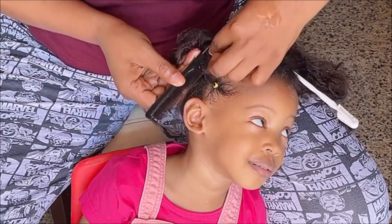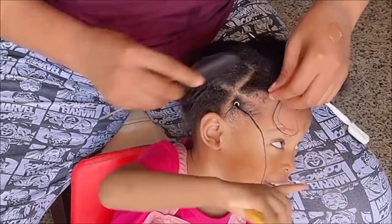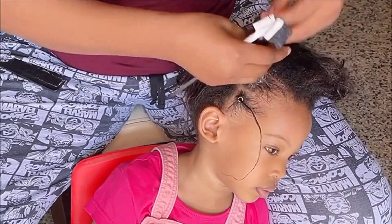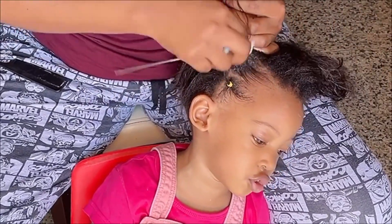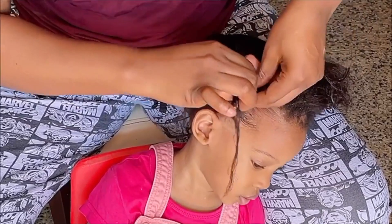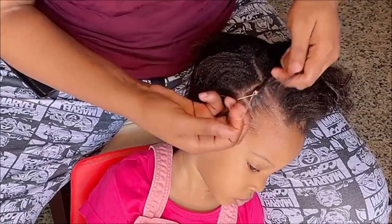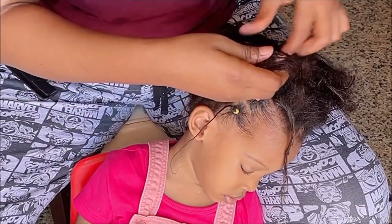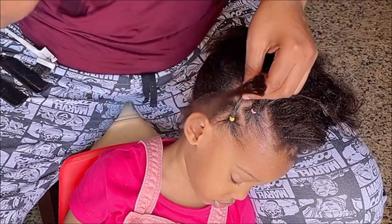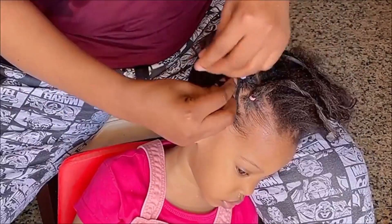I'll repeat the same process for the other side — in this section, divide into two equal parts, slick down with some edge control, and then tie with a rubber band. Since this is a crisscross rubber band hairstyle, I'll go ahead and take this side to the other side. Just watch how I'm doing this because I can't describe it, so just see for yourself.